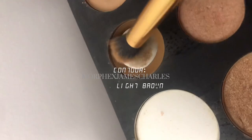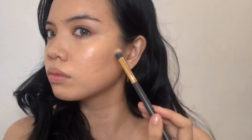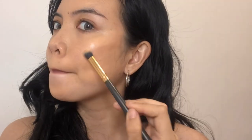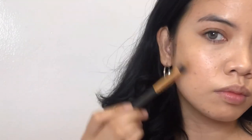For the contour, it is okay to use an eyeshadow palette as long as you are careful with application, because the eyeshadow pigments are more intense than a usual contour product. I won't blend it too much because I'll be using a bronzer afterwards to mix them together.